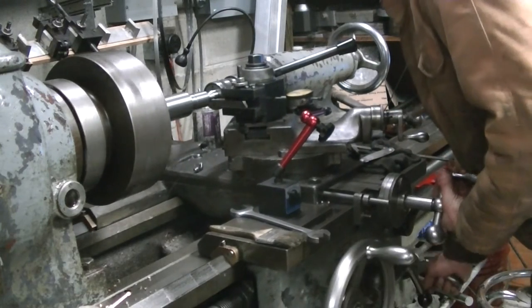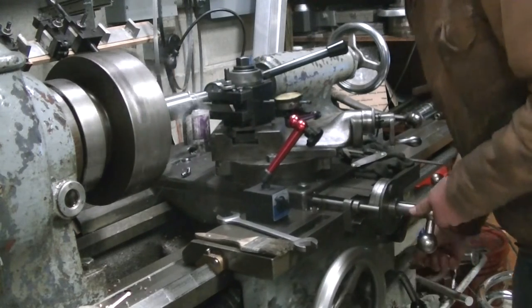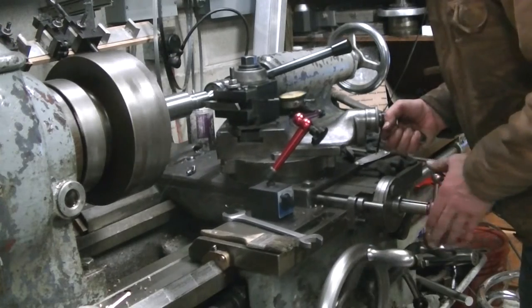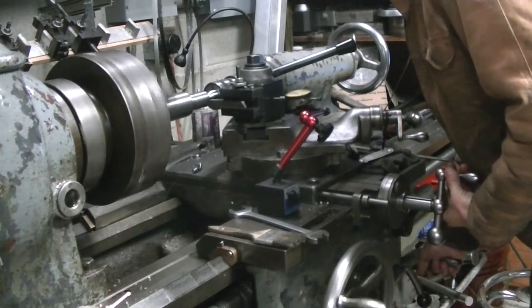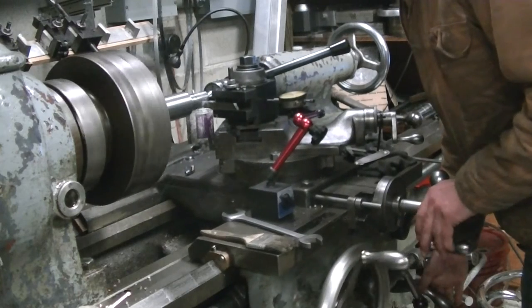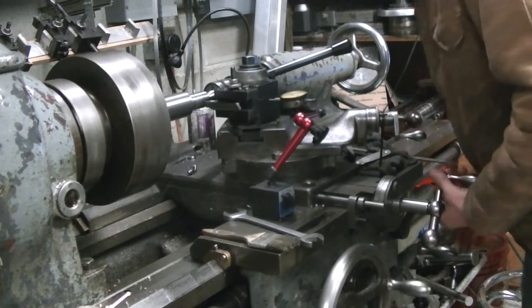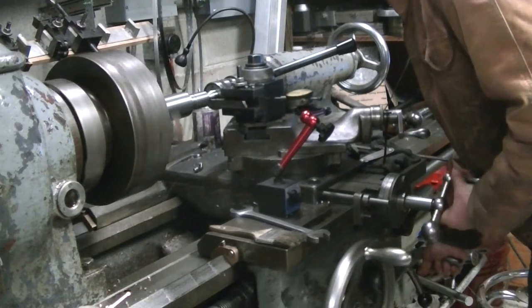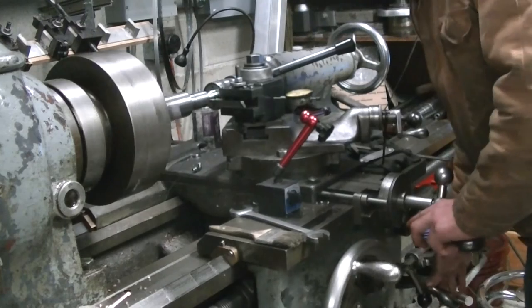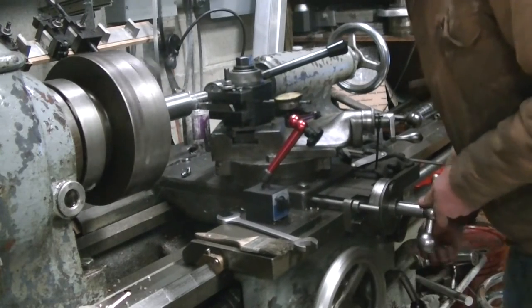With the Hendy, there is no need to disengage the half nuts. I've actually got a threading dial on the carriage, but I've never used it. At the back of the cut I just feed in until you can see the stop rod on the cross feed hitting, then back it out to reverse. While I'm backing up I feed the compound in — at the beginning I usually go ten thousandths, and then as I get deeper into the cut I go five thousandths.